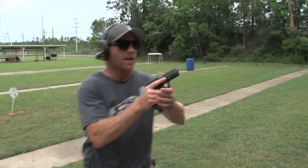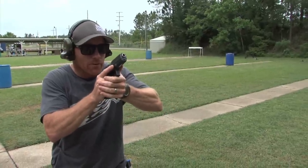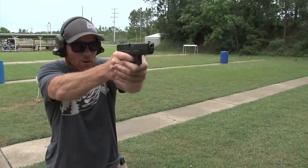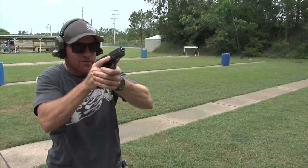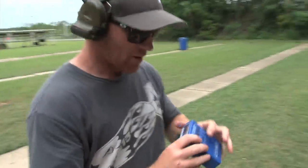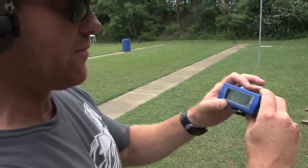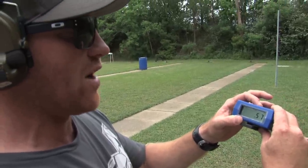Here's a half-second count. I'm going to come out, hit my timer, and it's going to be: boom, and one, and two, and three, and four, and five, and six. You can hear me counting there. Looking at my splits: 0.73, 0.62, 0.57, 0.58, 0.57 — very close to a half-second. Super tight group in my little six-inch dot at five yards.